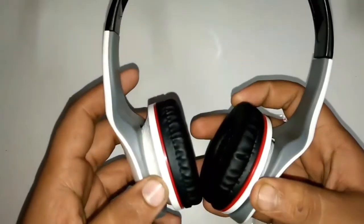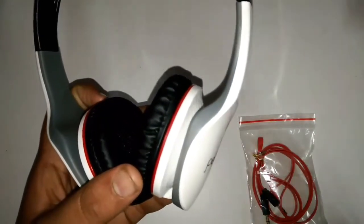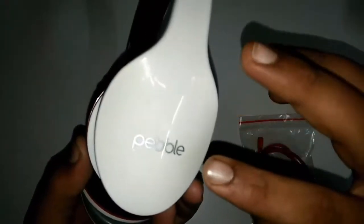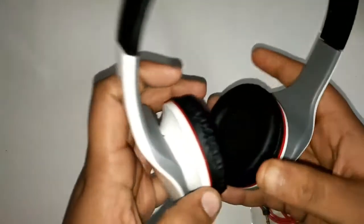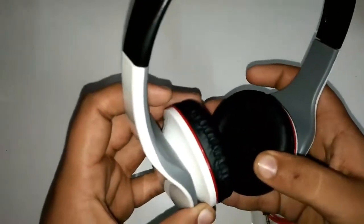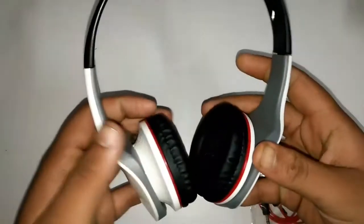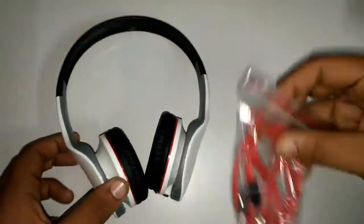As you can see, the headset is completely made of plastic and the build quality seems very good. On this side the plastic is very shiny, and here there's a rough texture variant, which gives a really premium look in their price range. The ear muffs are also very soft and comfortable, and the build quality is really nice.